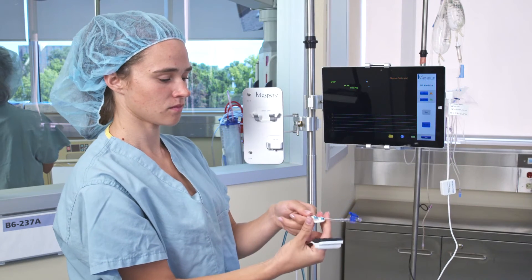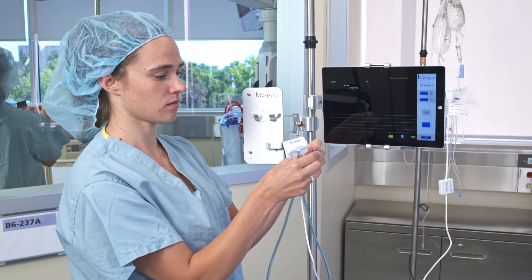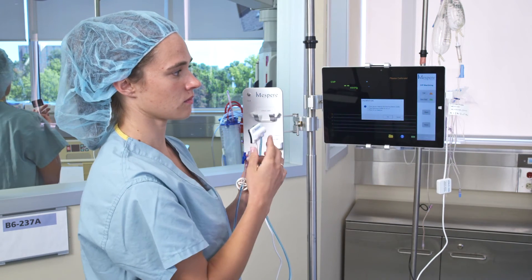Position the reference holder so that the top of the blue liquid in the tubing is located in the middle of the reference holder. Ensure that the stopcock is in the open position. Press the calibration button and follow instructions.